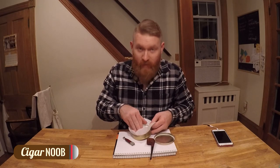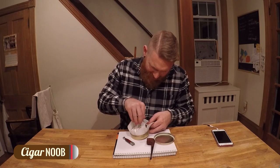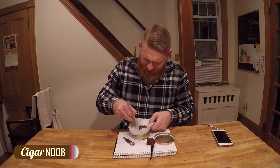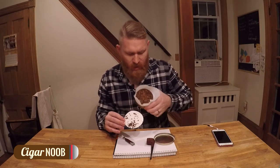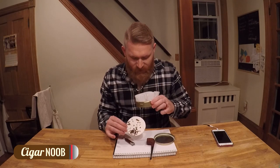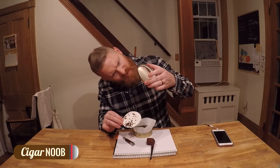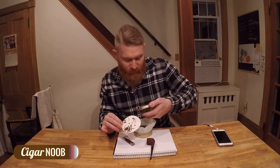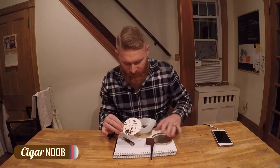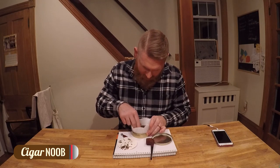Oh, that smell is absolutely fantastic. I was not expecting that at all — I've never smoked a pipe, I've never been around pipe tobacco. Got some stuck to the top there. The smell is really good. That's certainly the Latakia — I keep pronouncing it wrong — it makes it smell like a campfire. Whoa.